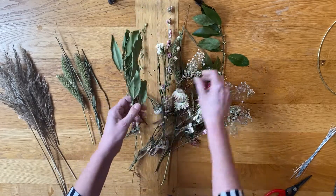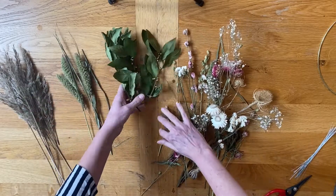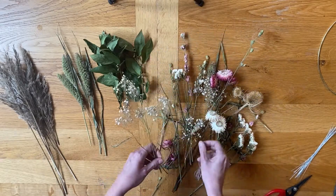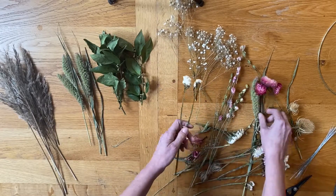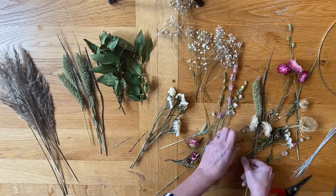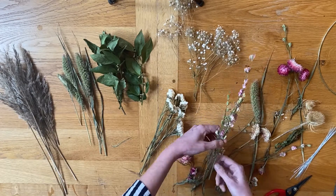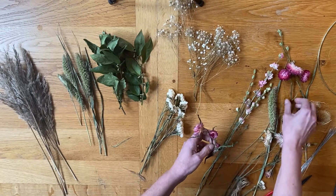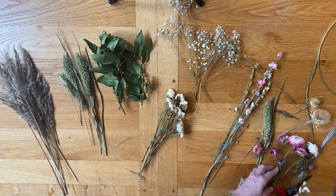We've got some bay there. Now the foliage is quite delicate, so you're going to have to be reasonably careful with it. It will take a little bit of handling, but as it's not living, it's not quite as pliable. You've got your gypsophilia there — that's really nice for a filler. You've got your larkspur, your white larkspur. This is a pink kit. We also do a lilac tone kit as well. So now I'm sorting out everything I've got.